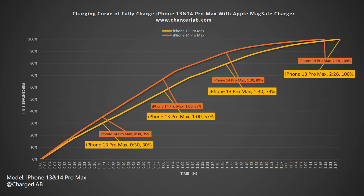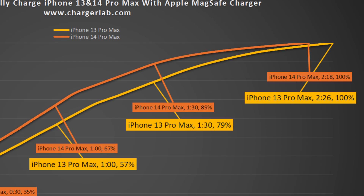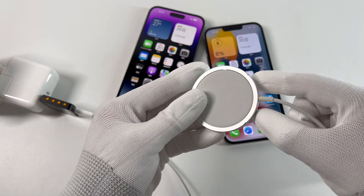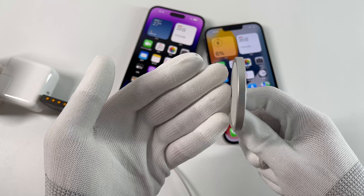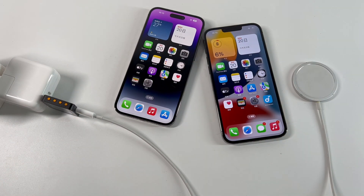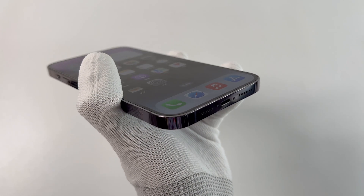We also draw them into a chart for you to compare different models. It is clear that the iPhone 14 Pro Max is faster than the 13 Pro Max at all key points, although the difference is relatively small. The total charging time of the iPhone 14 Pro Max is 8 minutes faster than the previous generation. Since there is almost no difference in battery capacity between the two models, the new cooling system added to the flagship phone this year has played a critical role in improving the overall stability and speed of MagSafe charging.